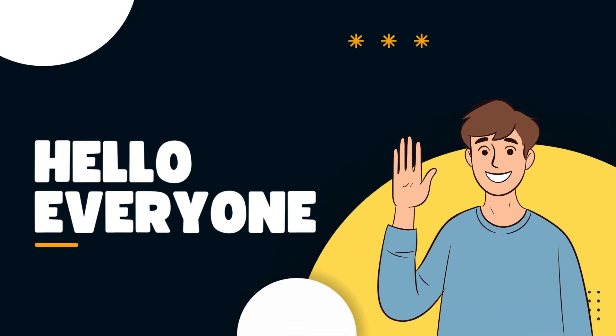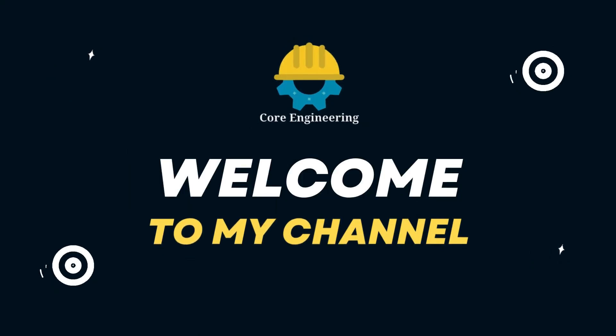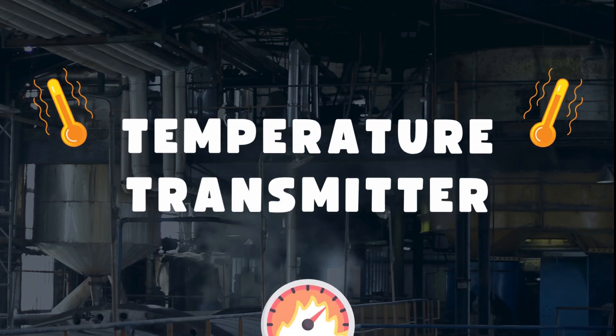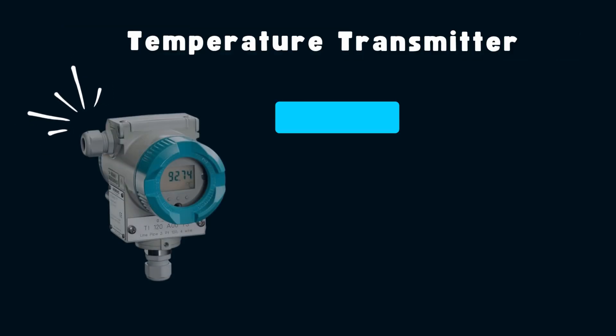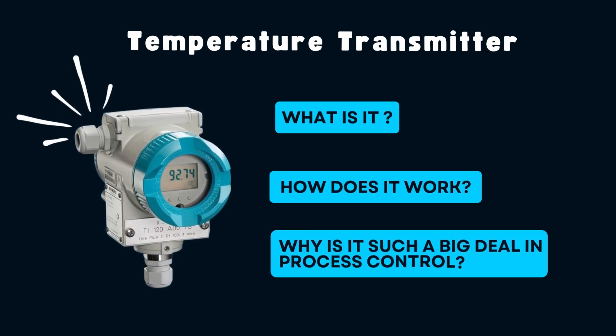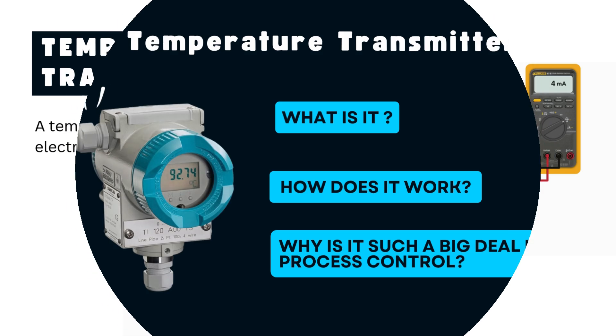Hey everyone! Welcome back to the channel. Today we're talking about something super important in industries: the temperature transmitter. What is it? How does it work? And why is it such a big deal in process control? Let's find out.